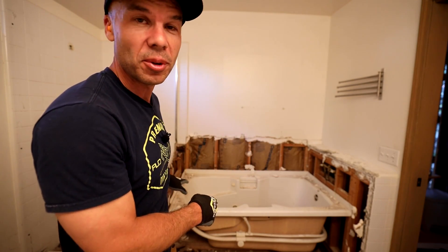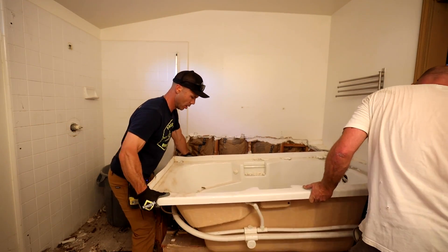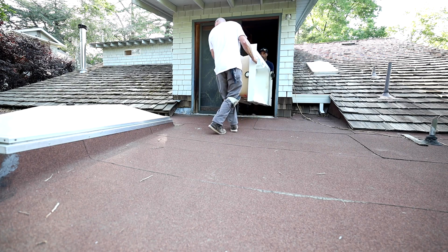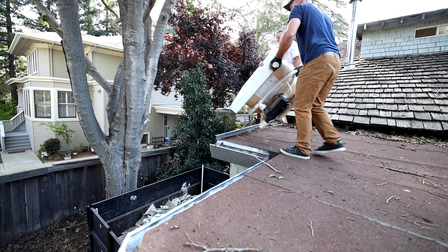We got all the tile surround removed. Now it's time to get this tub out of here. It's really hard for me to make YouTube videos and wear a respirator over my face — that's why I'm not. Most of the time we do wear one, so wear that respirator. We also have a really nice air scrubber that's sucking everything up, filtering it, and blowing it out. So let's get into this curb.